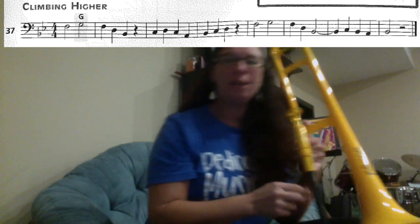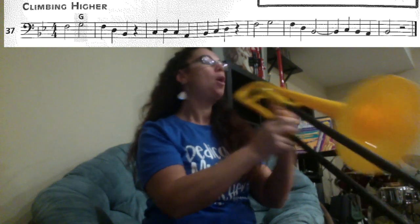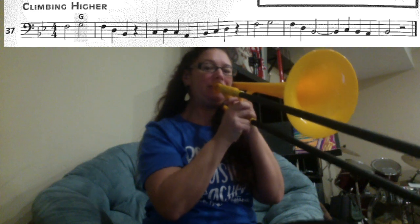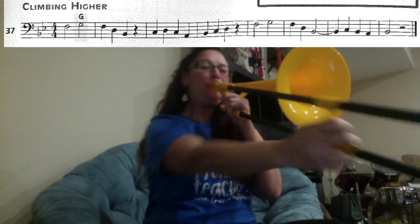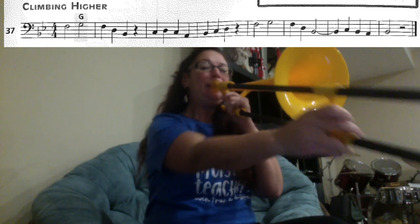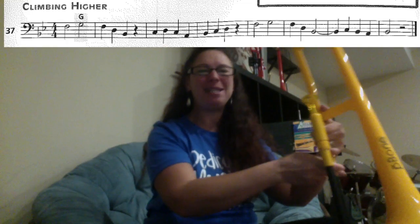Great. Let's play the whole song. We're going to play to a metronome marking of 70 — try your best to stay along. One, two, three, four. Rest. Rest. Great job — I can't wait to hear your recordings.